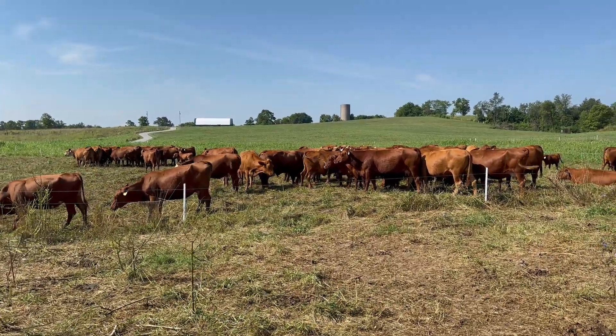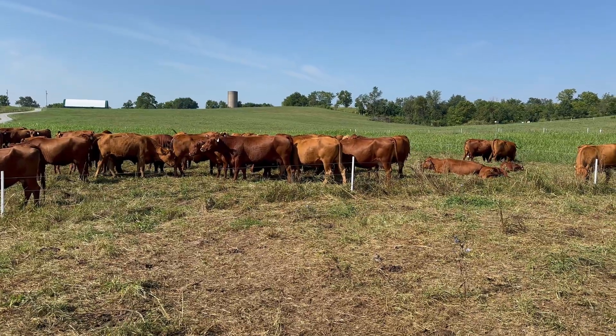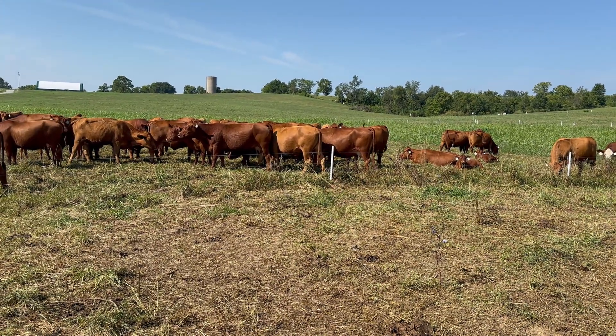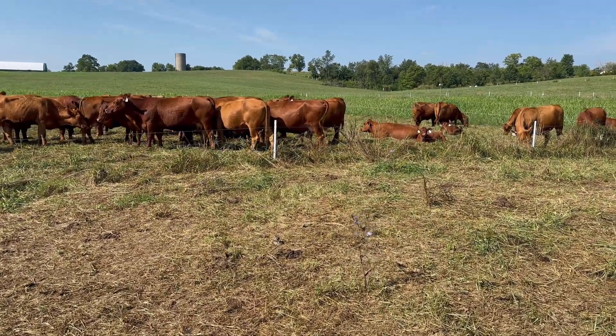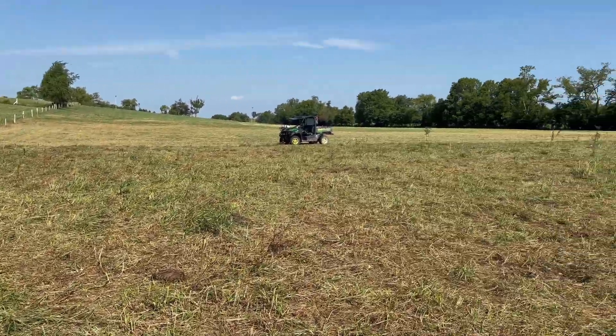Hey everybody, I wanted to make a short video here and kind of talk about a change of plans we had. If you guys remember our non-selectively grazed paddock and our selectively grazed paddock comparison, we've already came back, harvested our non-selectively grazed paddocks, and they're over there.